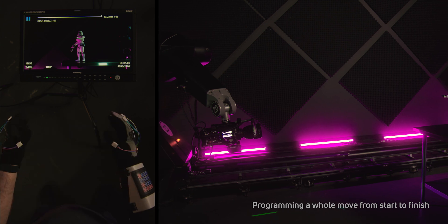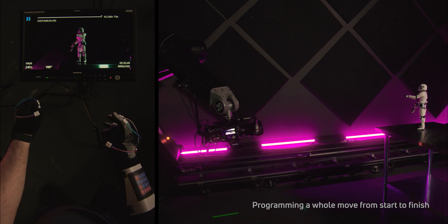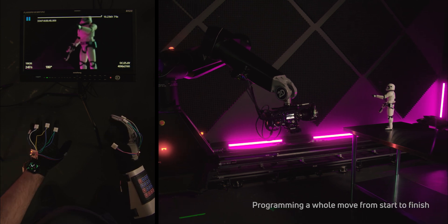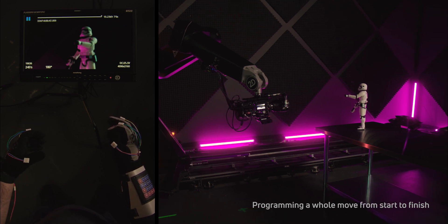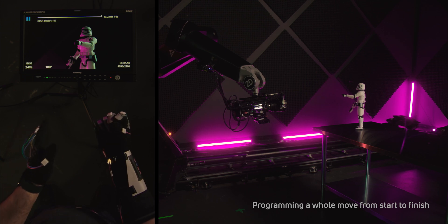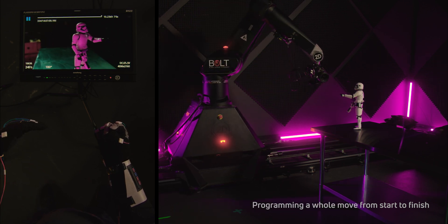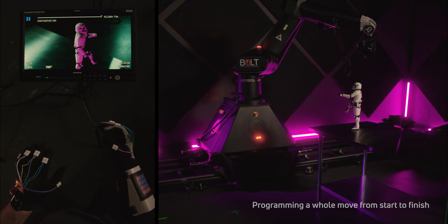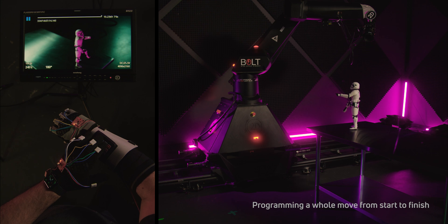From here, let's move in — move the whole robot. Slow it down and go up a bit. Focus. Position two. From here, we're going to move around — this is just a random move that I'm trying to create. We're going to keep moving around, maybe go a little higher. Okay, out. Little mistake there, but no harm, no foul. Let's put that as position three.